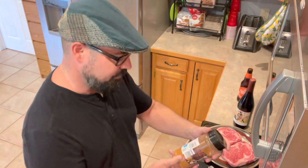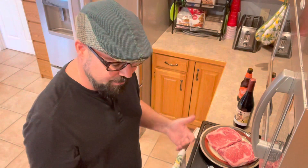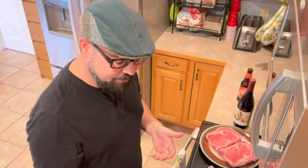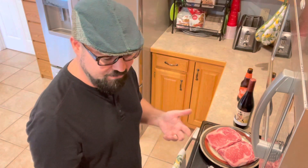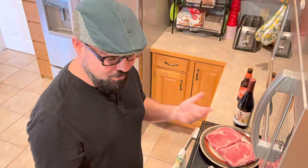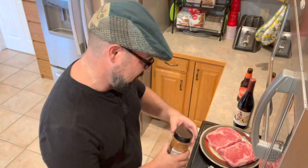Let me just read you what's in this seasoning I'm putting on it. This has got sea salt, dehydrated onion, roasted garlic, cane sugar, black pepper, chili pepper, cumin, celery seed, thyme, red pepper, coriander, rosemary, paprika, and canola oil is in this. This is some good stuff I think, so let's try it.